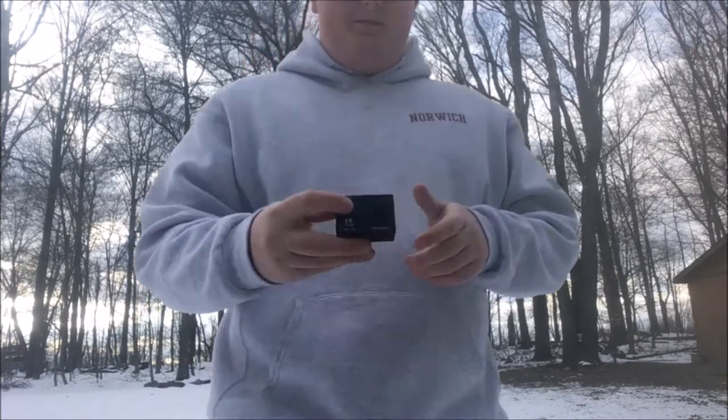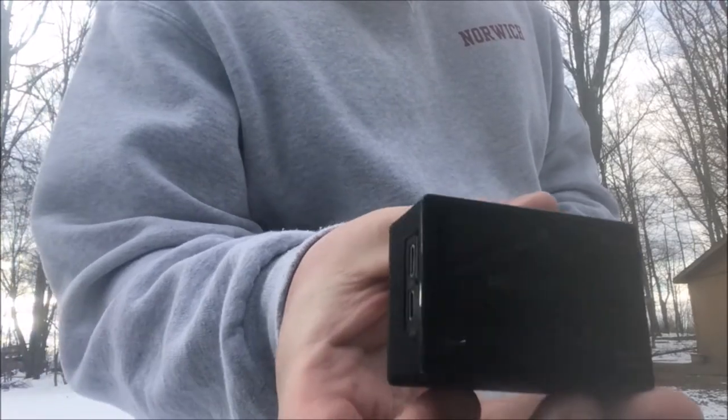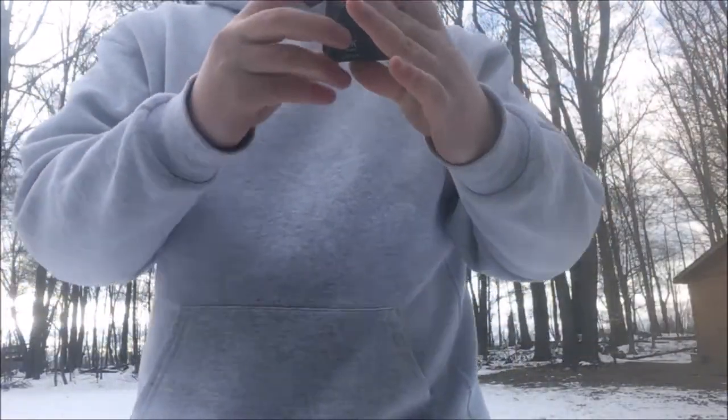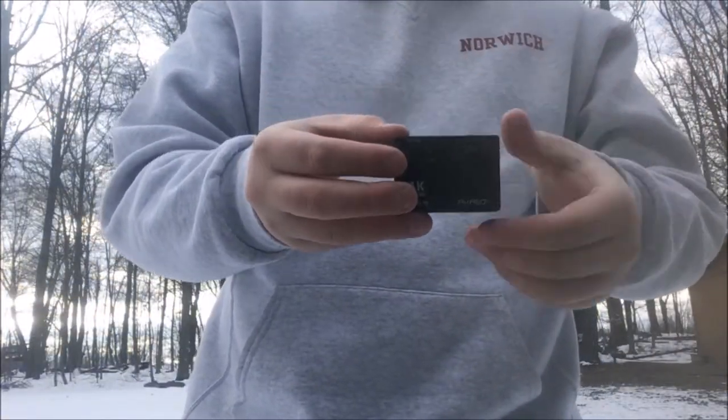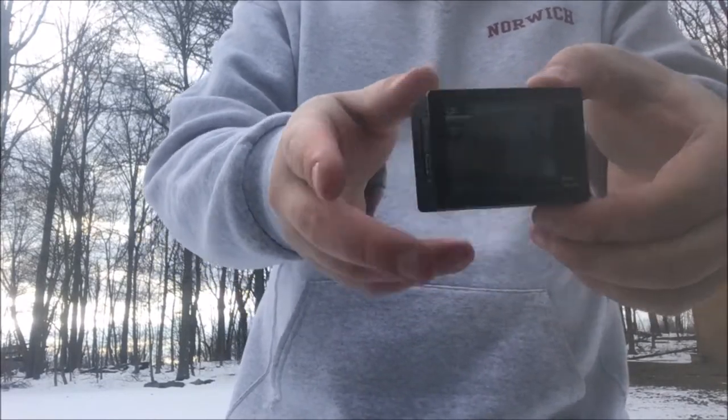Right now I know there are other models out by the same company, but this functions exactly as a GoPro does. It works very well. You have the power button right here — you hold it on. You get a little screen back here that says Akaso and then boom. You can get it to shoot in 4K. Right now I have it shooting at 60 frames per second and 1080p, so I have no complaints.